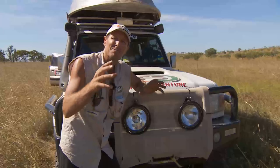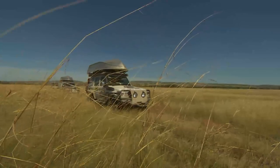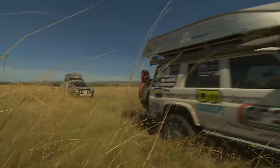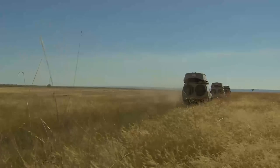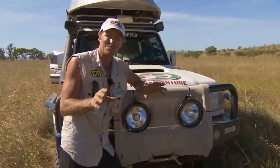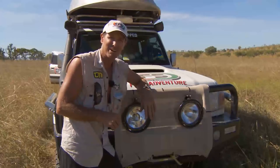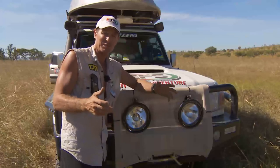Now remember, when all that grass seed goes into your radiator, well that affects your cooling system. And one thing you don't want failing out here is your cooling system. So just remember that little trick — it'll probably help a lot when you're out in the bush. I know it helps me.